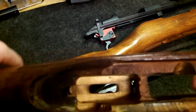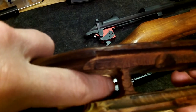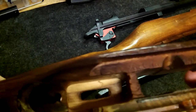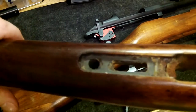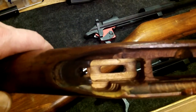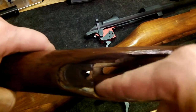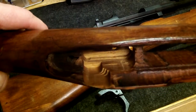If you notice, you can now see through this part, because you have to mill it out deep enough to get down to where the trigger will sit flat.